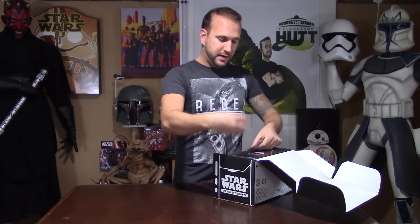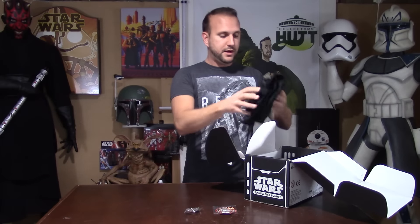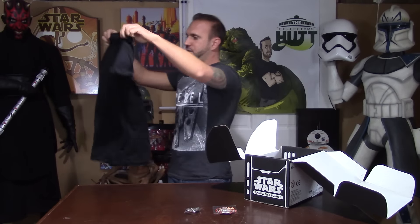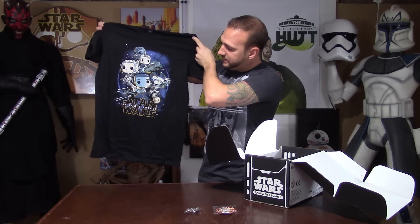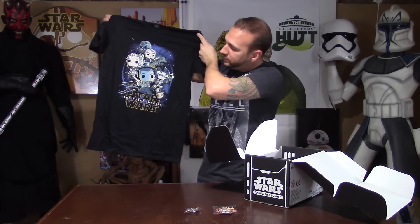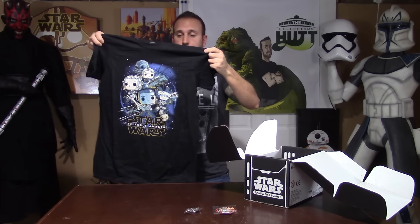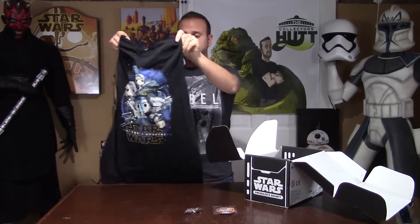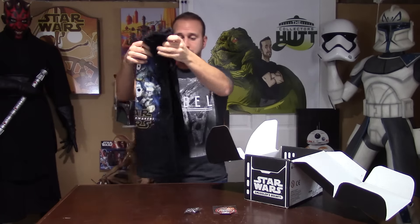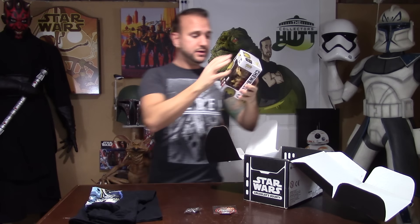You get a really awesome t-shirt with a lot of characters on it — Chewbacca, Han, Rey, Finn, Poe Dameron, BB-8, the Millennium Falcon, X-Wings — Star Wars: The Force Awakens. I've been seeing a lot of navy blue shirts and this is black, which is really cool. I also saw gray, so I guess the variant in this box would be the color of your t-shirt. I'm happy I got black.